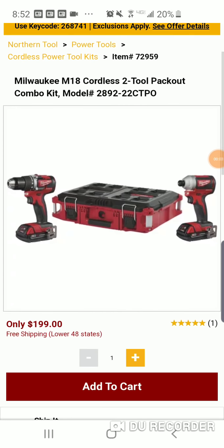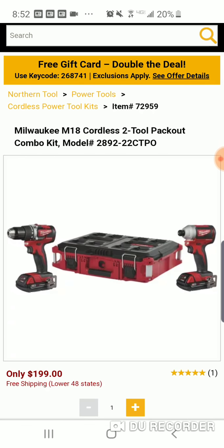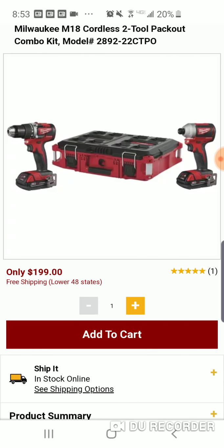All right folks, Northern Tool here. I just want to tell you they're doing a special deal today on Cyber Monday. This is a pretty good kit for guys that don't want to spend all the money on the Fuel stuff, but still want a solid brushless impact and drill driver with some power, and maybe want to get into the pack out. This is a nice little kit — it's $199.